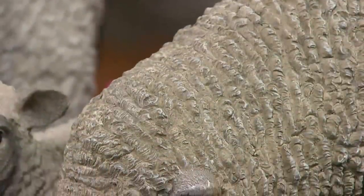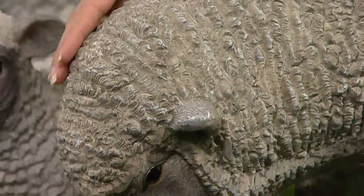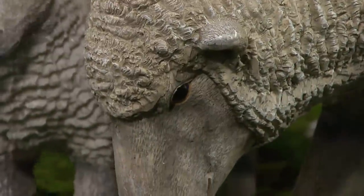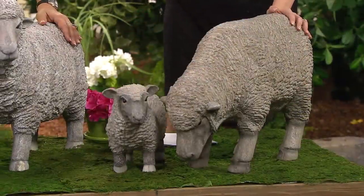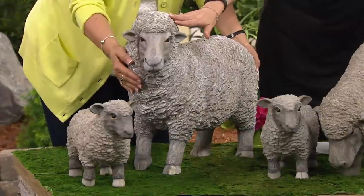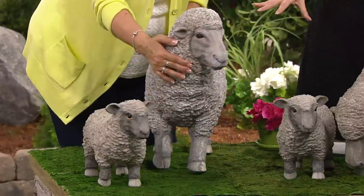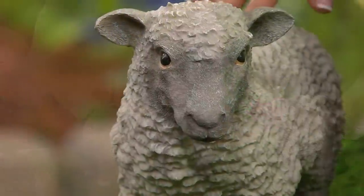We've got about 500 of you on the phones picking this up right now, and it is top rated. This is the head down — the grazing head, eating — and the lamb comes with this. If sold separately, $138. Five easy payments of $19.79. If you don't love it, you return it. The heads up is the most popular between the two choices, plus you get your lamb. If you decide to get one of each, you'll have your little flock looking like Mama and Daddy and two little babies.